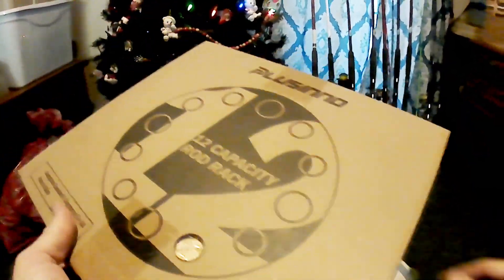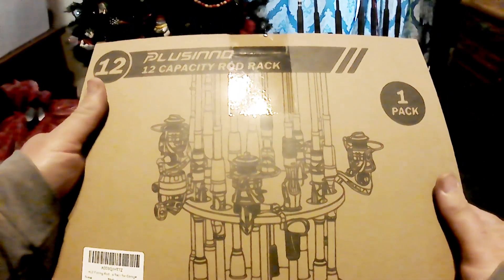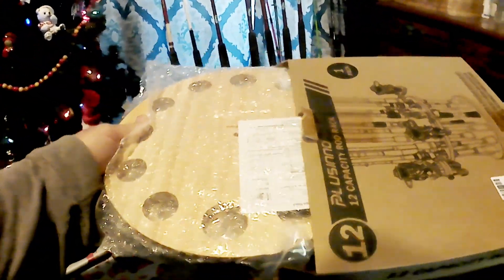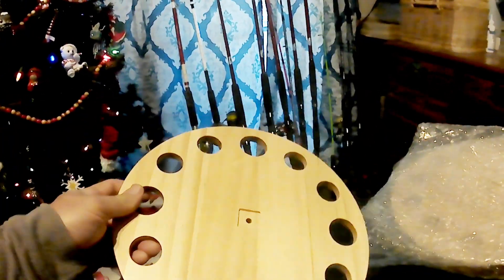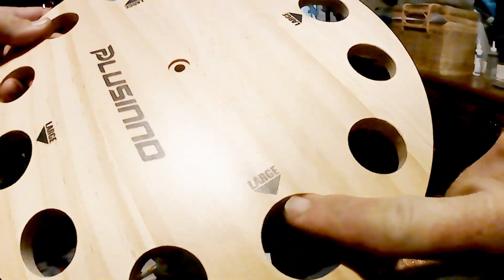What I got for Christmas! A Pacino rod rack! Yes, that's going to be perfect for my rods over there. 12-piece rod rack. That's going to be awesome. Hope it fits my catfish rods. Let's test it out.